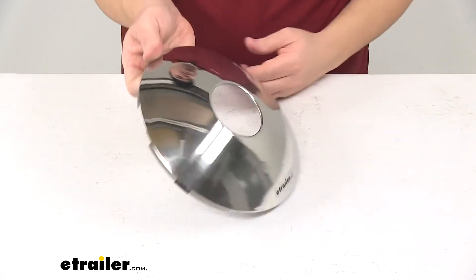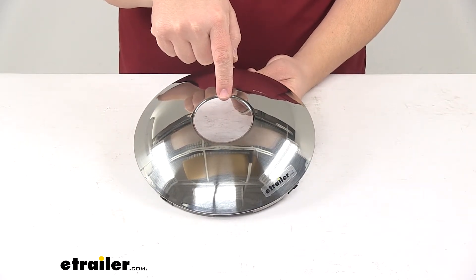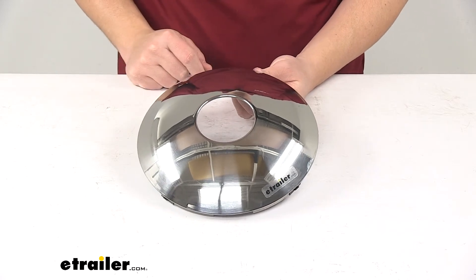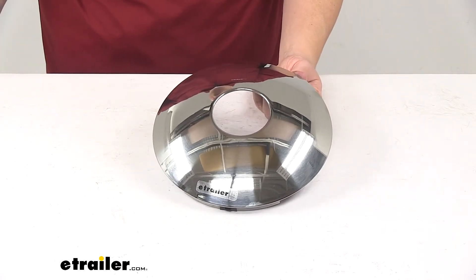That open center has a diameter of 2 and 3 quarter inches, or 69.7 millimeters. That's going to do it for today's look at the Phoenix USA Baby Moon Hub Cover with the open center.